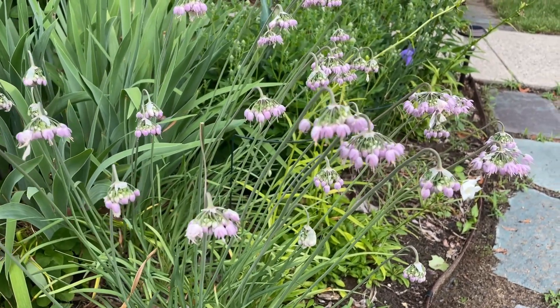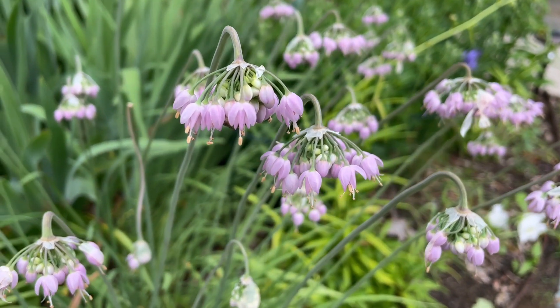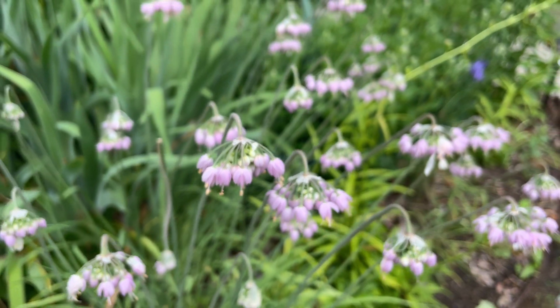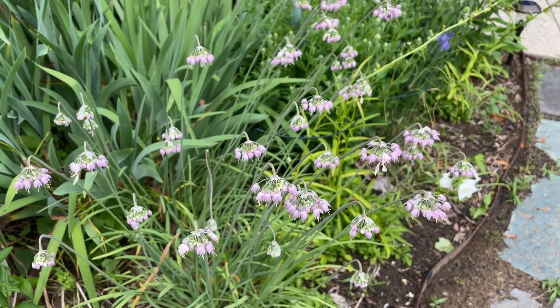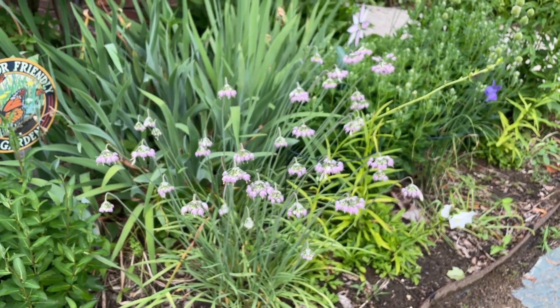I love many of the Alliums and I have a lot of them in my garden. This Nodding Onion is probably my very favorite one, along with the Star of Persia. Now most Alliums are not native to the United States, but this one — the Allium cernuum — is actually native to pretty much most of North America.